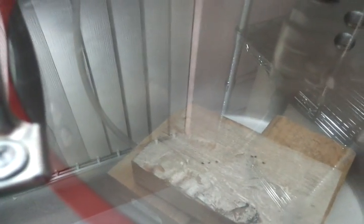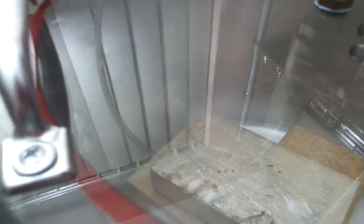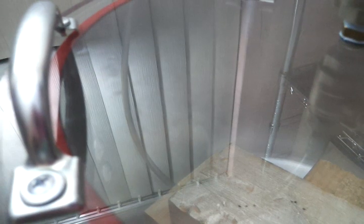Down inside the chamber, I just have pieces of wood to reduce the amount of area it has to suction. I'm going to set you down for a second, put these in, and I'll be right back.